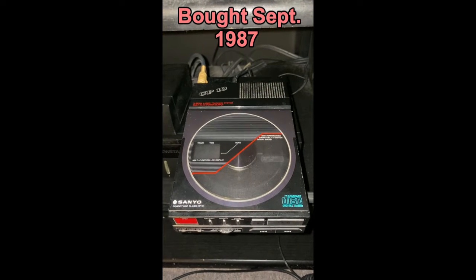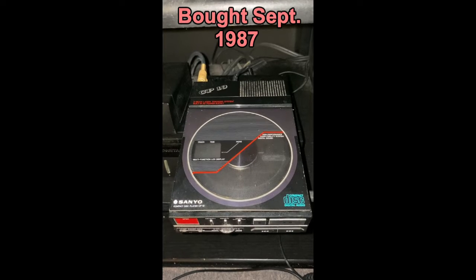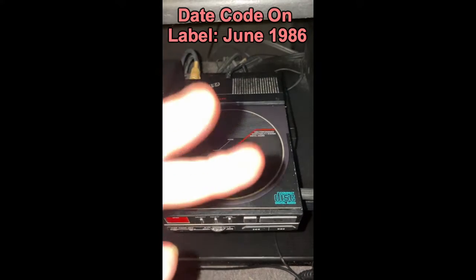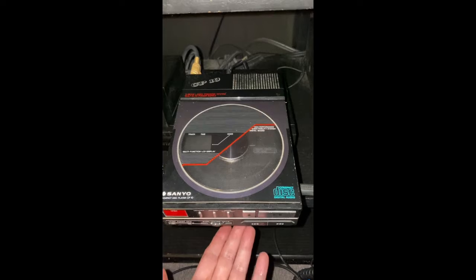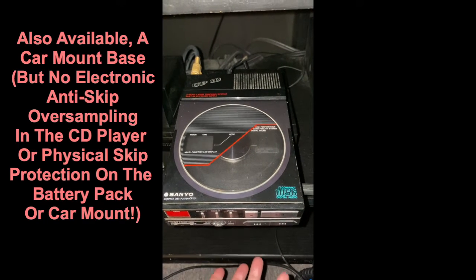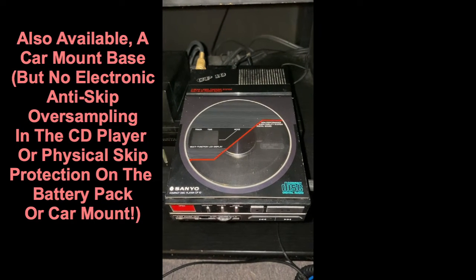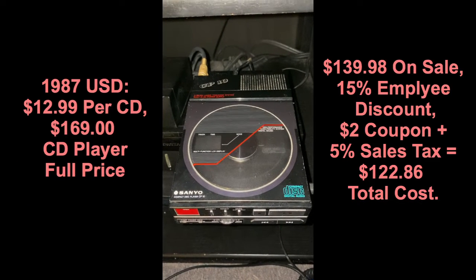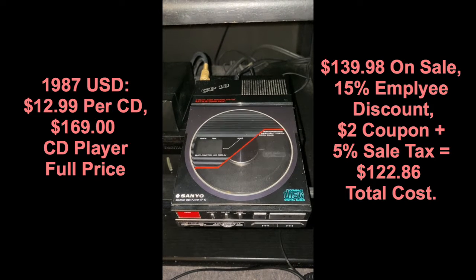The year was 1987, and I had just started working at Leechmere, and I decided to buy myself a brand new CD player — a so-called portable CD player. The thing that made it portable was you could buy a battery pack that went underneath, was the entire length of the CD player, and added a bunch of weight to it. It was $69 for that if you wanted it. I didn't. I started my collection with two CDs: The Police's Greatest Hits and Dance Tracks Vol. 2.